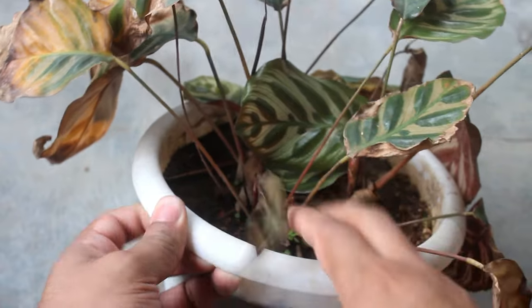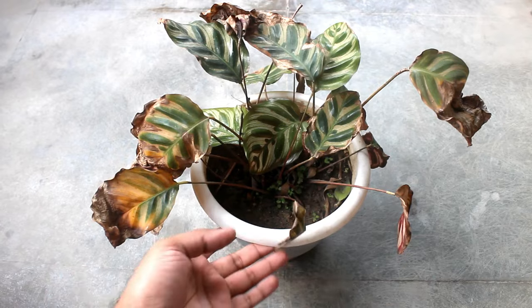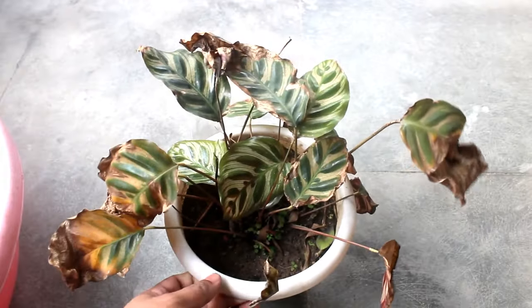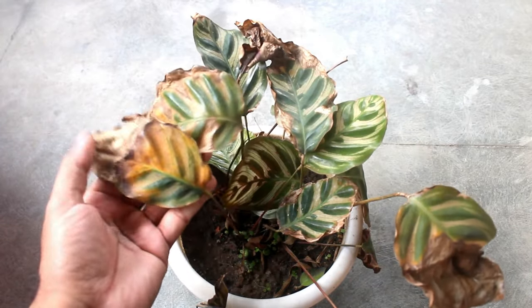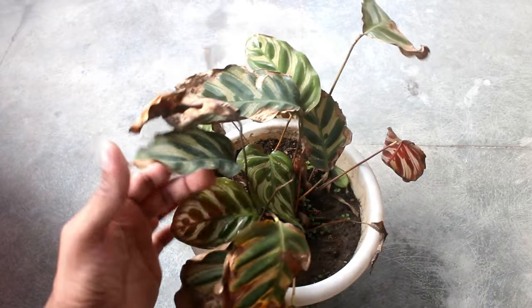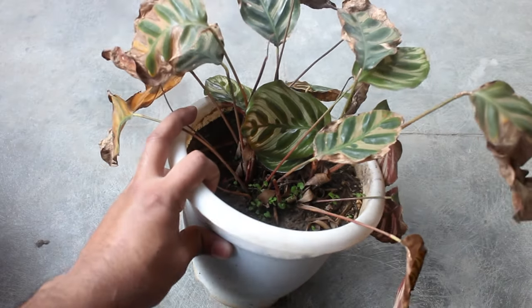In most cases calathea doesn't do well because of bad soil mix and wrong environment. They are quite sensitive plants. As you can see on this footage the health of the plant is really bad, and very sad to say that leaves are drying out just one by one. If you have grown calathea I am sure that you have seen similar symptoms.